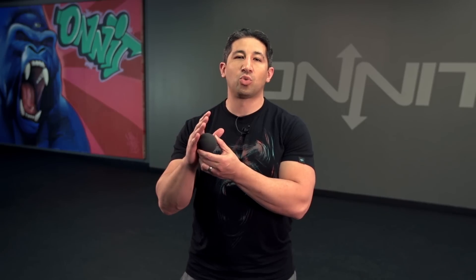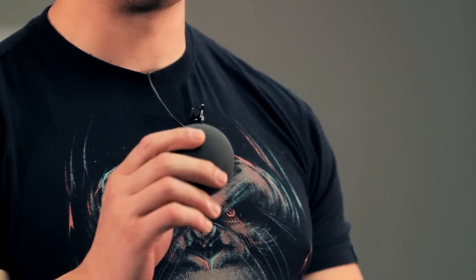Now that mobility training has become a regular occurrence in many training facilities, one of the tools commonly used is balls. In our case we have our Onnit mobility ball, which has a pretty common diameter. This is going to be a really great tool to get deep into various soft tissues and apply pressure to various trigger points or myofascial lines that become rigid or tight.